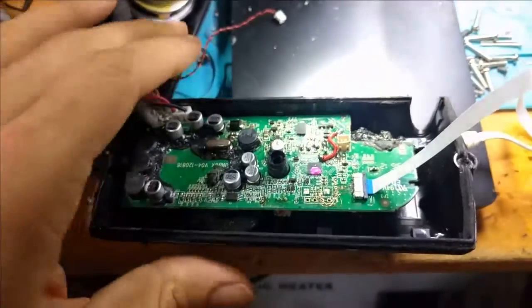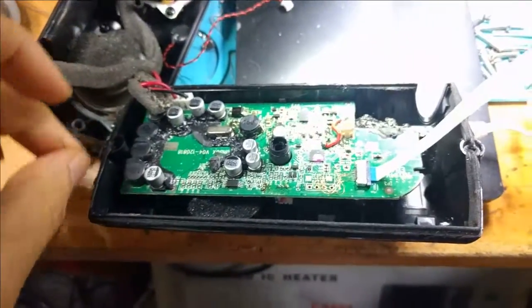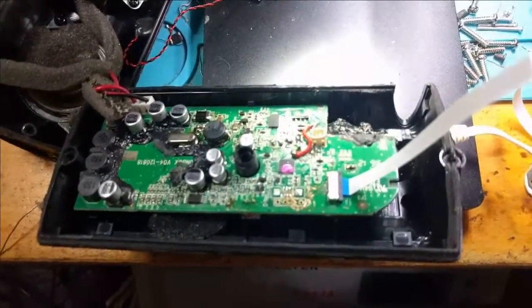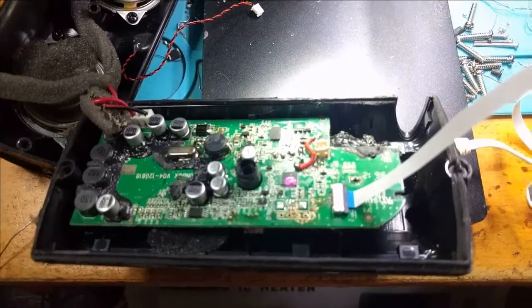Minus the battery I don't feel like buying, I've gotten this JBL Flip original 100% working. This has been a long, long project, but sometimes I like doing long projects because I learn a lot along the way.